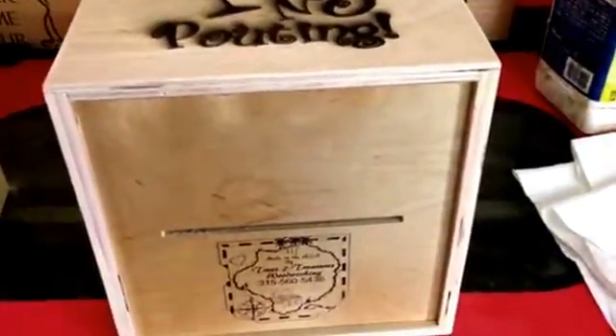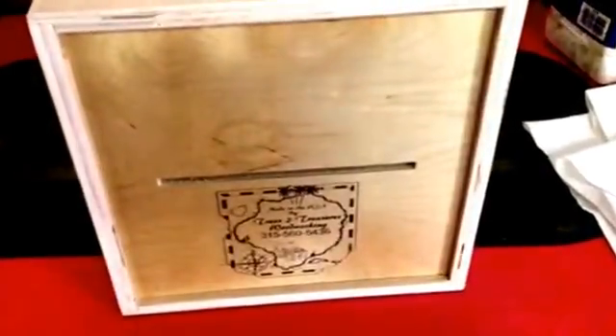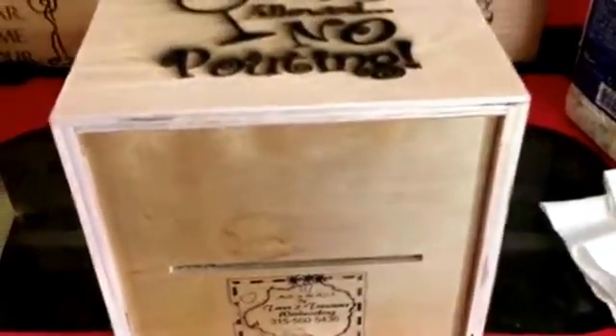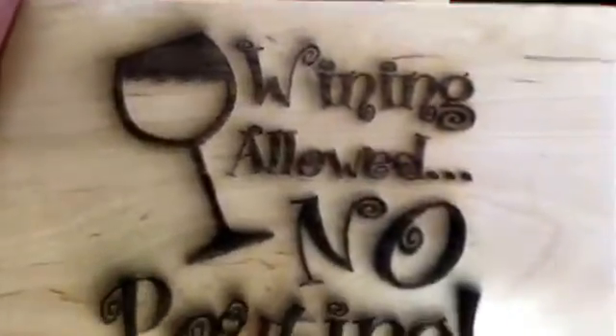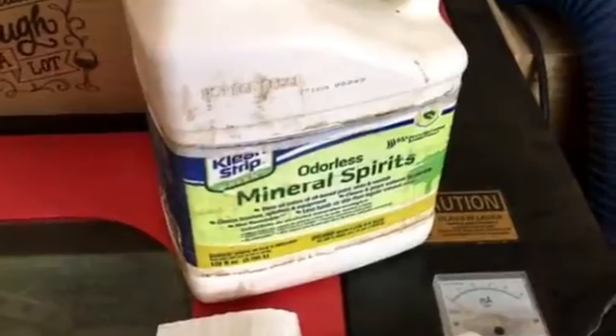This laser has been running glitch-free, no issues. This is one I just got done doing and you can see all the residue on it. I'm going to show you how simple it is to clean it up — I just use some odorless mineral spirits, Clean Strip, buy it right at Lowe's.